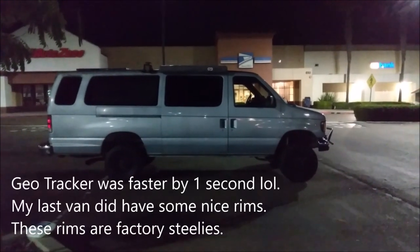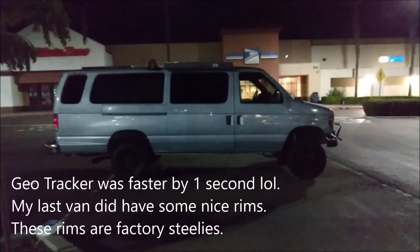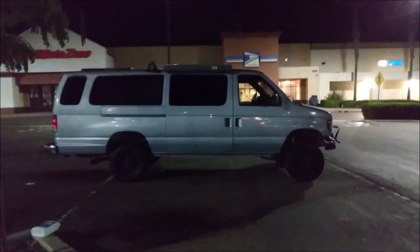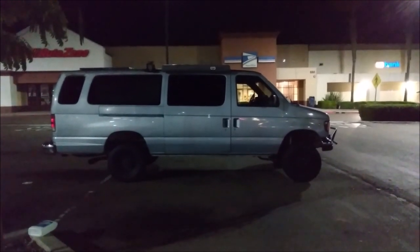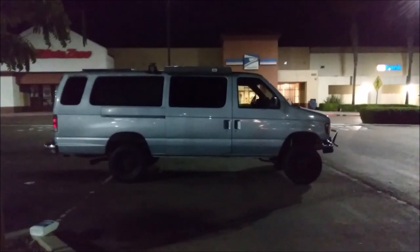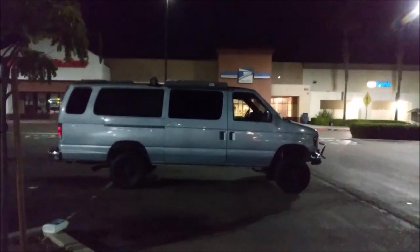Another reason to re-gear, other than regaining your acceleration, is you might even get better acceleration. This van has 3.73 gears. If I put 265s on it and re-gear to 4.10s, my effective gearing will be a 3.90. If I go with 285s and a 4.10, my effective gearing will be a 3.80 — both better than the stock 3.73s.